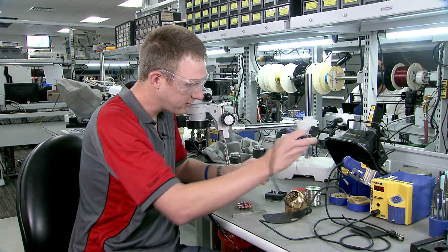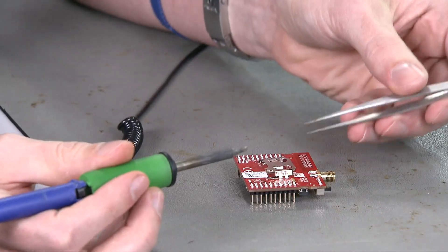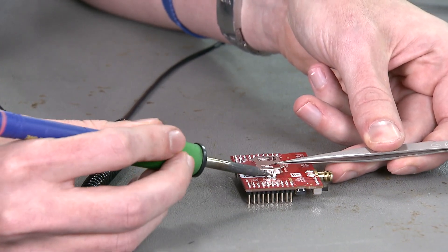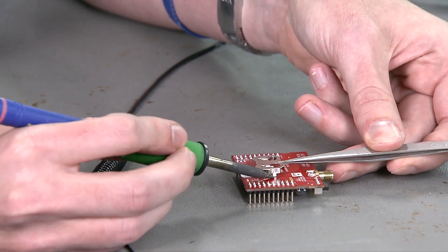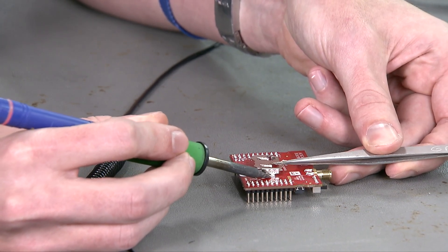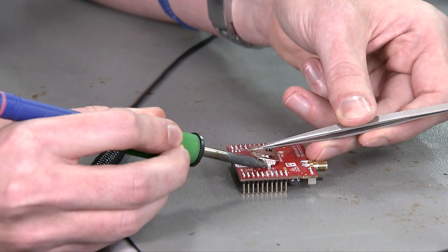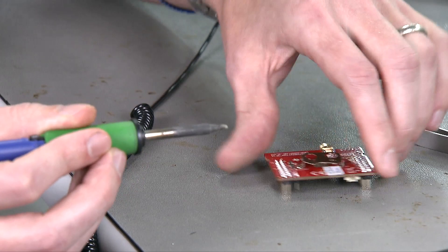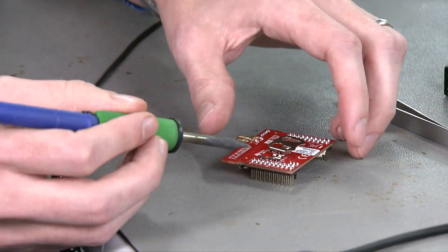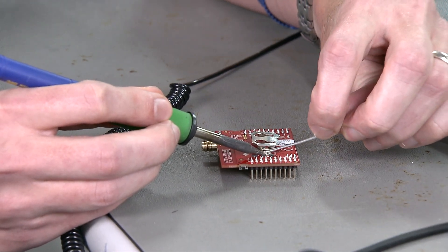Grab your soldering iron. Be careful because the metal will heat up as it's one piece of metal. You'll want to apply heat to the first side, let the solder flow, and hold it into place. We'll flip the board around so we can get to the other side and apply a little bit of heat and solder to this side.